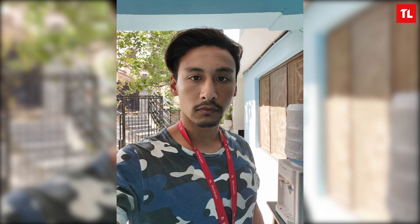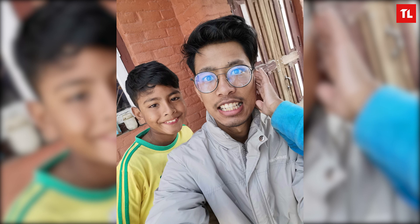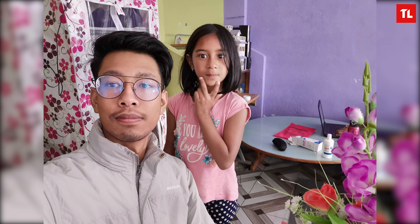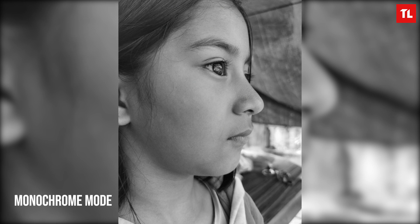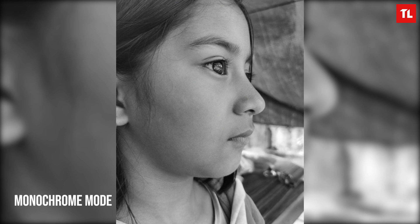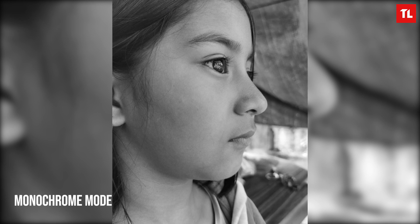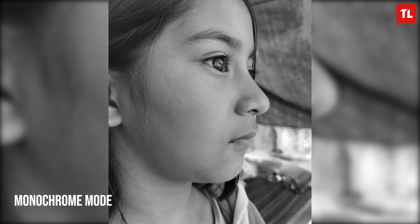Moving on to the front camera — the selfies come out really clean with lots of details and very sharp results. The colors look neutral with no extra color boosts, and I really like how the selfies turn out. I did turn off all the beauty modes, and the AI HDR also helps to achieve good selfies when the background has bright sunlight. Something extra I'd like to talk about is the monochrome feature. I was experimenting with it and wasn't really interested in those pictures, but after exporting the pictures to my PC, I stumbled upon these monochrome pictures and they looked absolutely beautiful. You should definitely try out the monochrome mode on the P30 Pro if you own it.